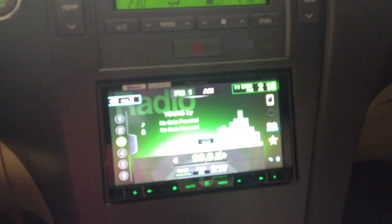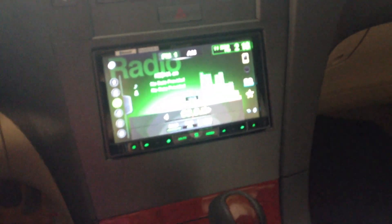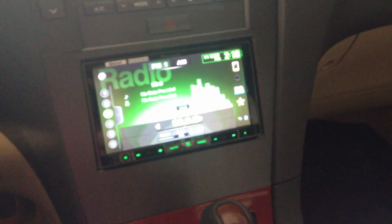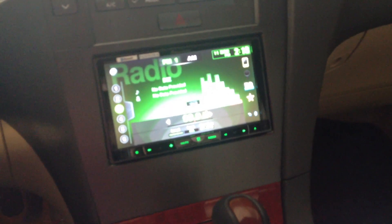So there you have it — Lexus ES350 aftermarket radio installed. If you were fumbling around trying to figure out what you wanted to do as far as installing an aftermarket radio in your car, well, here you have it. It can be done. It looks very clean. And there you have it.